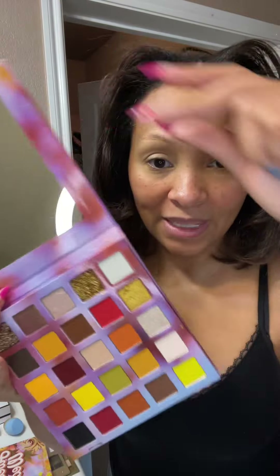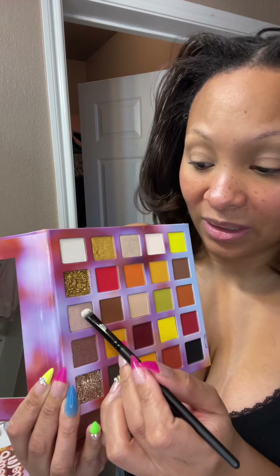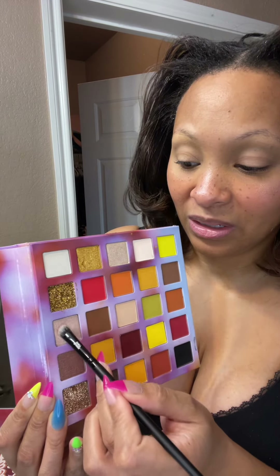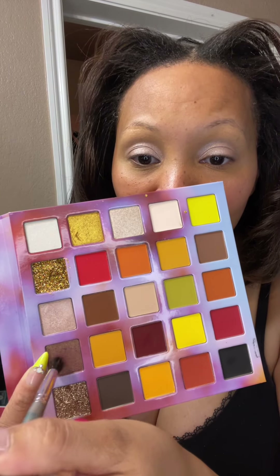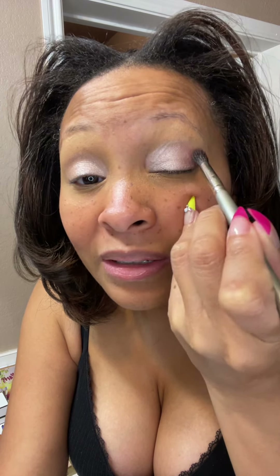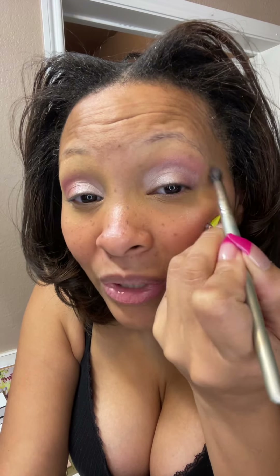I am going to use this Bloodline Beauty Sweater Weather Palette. I used it in a video last week and we're going to use this nice pink iridescent color — sweep it over our lids. I'm gonna get some of this iridescent brown color, tap it so we don't get fallout, and put this on our outer lid and crease area. Then just make sure these are blended out so there are no harsh lines.